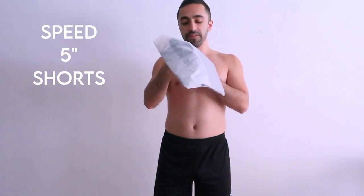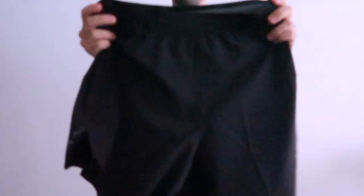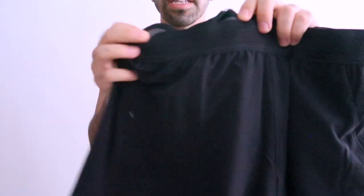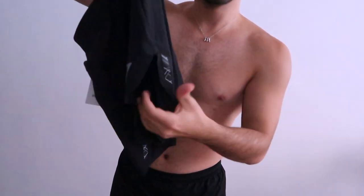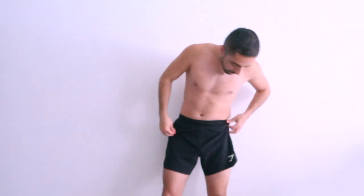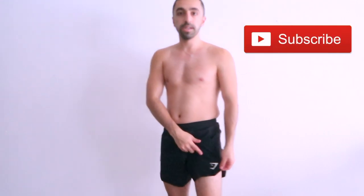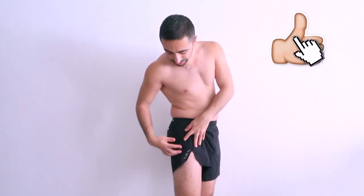Now we have shorts — let's try them on! The first is called the Speed Five Inch Short in black. The material is not very tight, and one part I like is that there's airflow on the sides. The logo is right here. This actually kind of reminds me a little bit of lululemon, but it feels so much better.